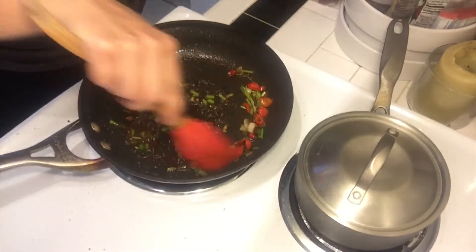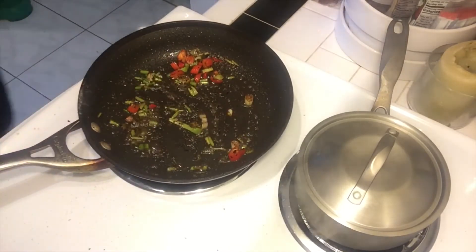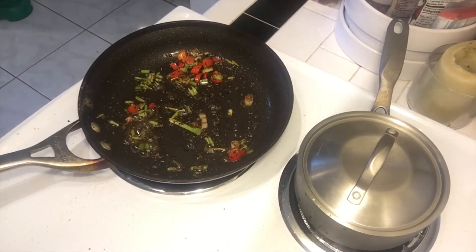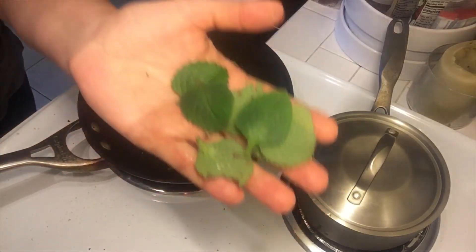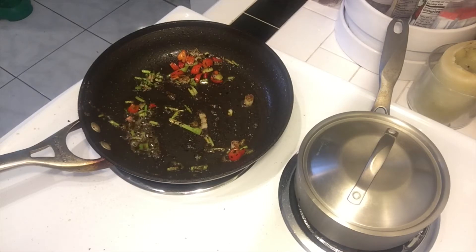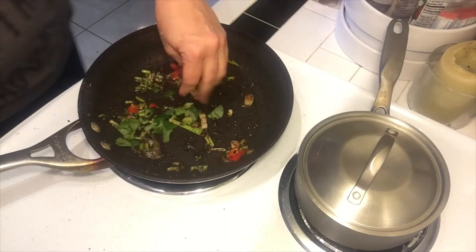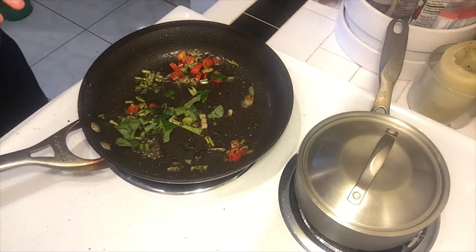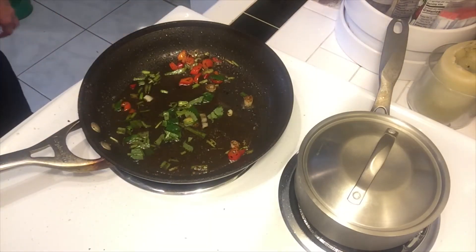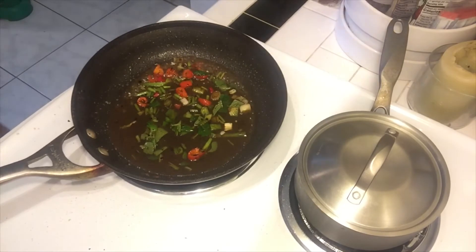So right here I am sautéing this up. Next I'm going to add in some of these leaves — these are Cuban oregano leaves. I'm going to rinse these off; these are from my garden. Those are from my garden there, so I'm adding those in.